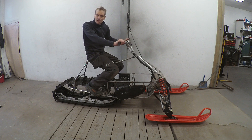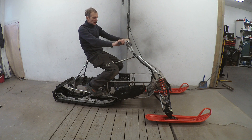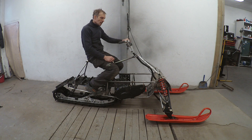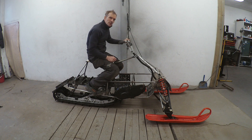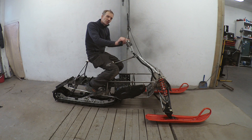Hello and welcome back to this second episode in this electric snowmobile build. In this episode I built this tubular frame, which is 10 kilos lighter than the REX2 chassis. I also solved some issues with the placing of the motor and the battery. I hope you get inspired and maybe so much inspired that you start your own project.